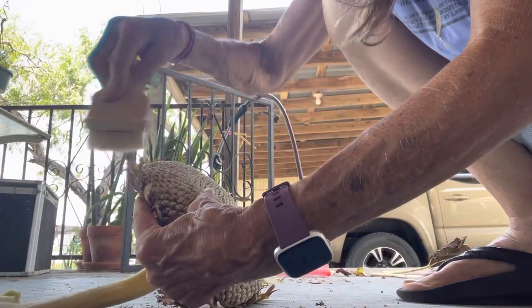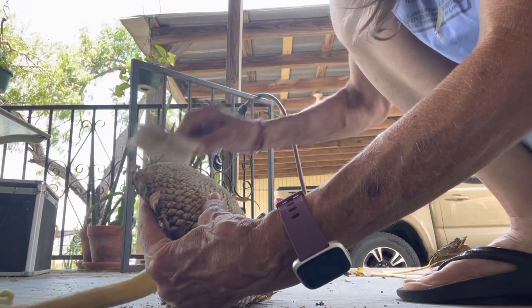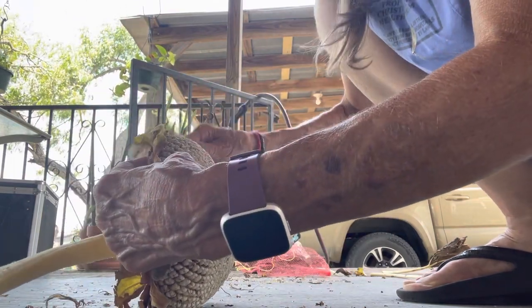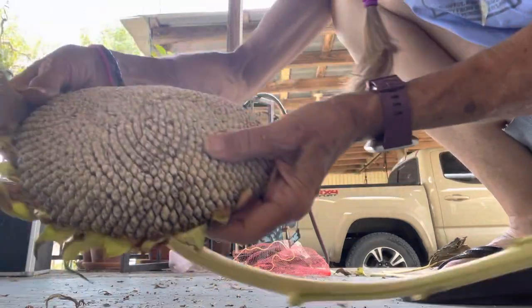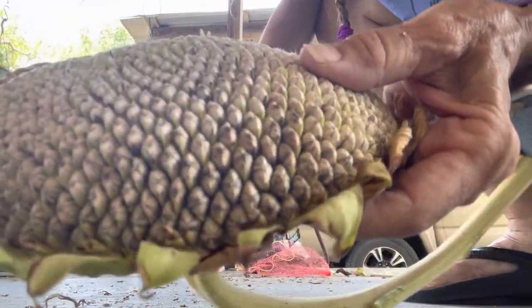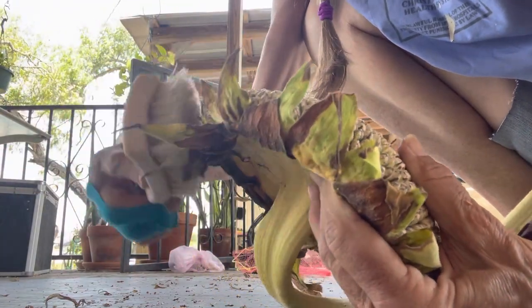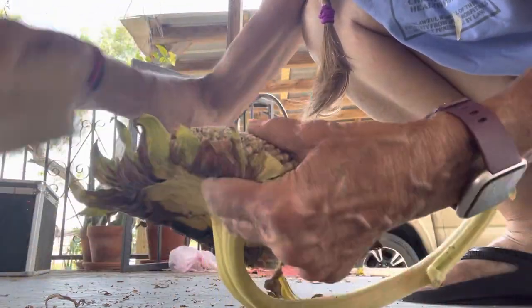This was like the first sunflower that really started growing and falling over, and it almost looks like it has some mildew — I don't know what it is.